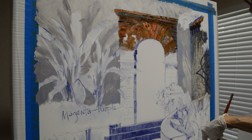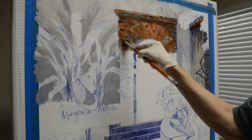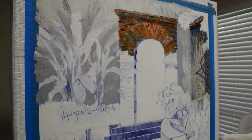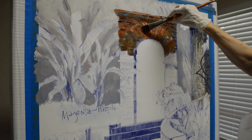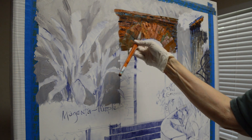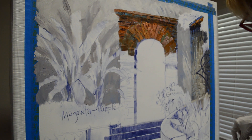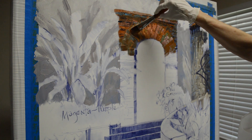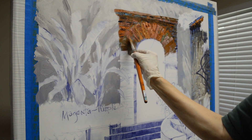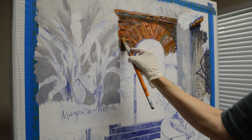I cover this area and then come back and add more color into it. These are going to be in the light, so I come back and add some of my lighter color over that. You can see how that square brush makes it handy to shape the bricks. It's really fun doing these old antique bricks because of all the different colors in them — that just adds a lot of interest to the painting.